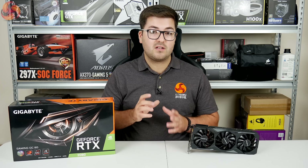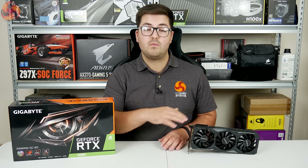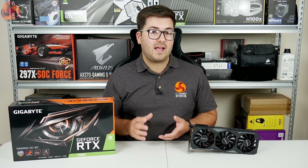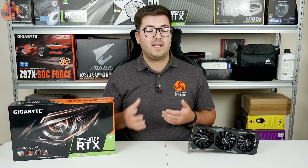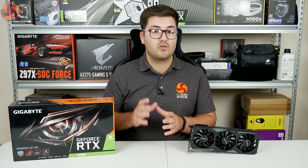That thickness means it's a 2.5 slot card, so if you have an ITX chassis you may want to check that this Gigabyte will fit. But in the grand scheme of things it is on the larger side, though by no means a monster like the Asus Strix or the Zotac Amp Extreme cards.